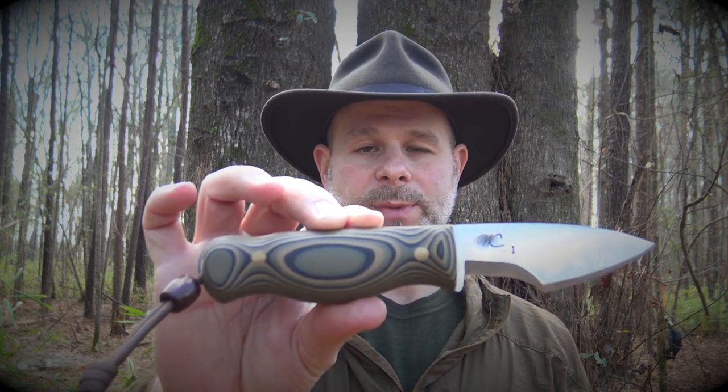Hello and welcome to the Black Hat Bushcraft Channel. Today I wanted to do a brief discussion and quick demonstration on how I hone my different models of WC knives that have the woodsman's grind.